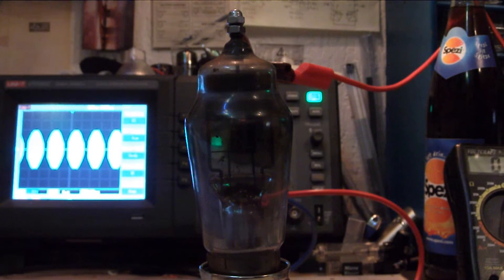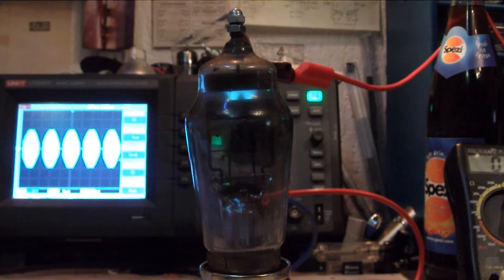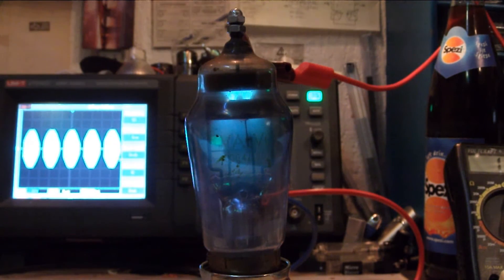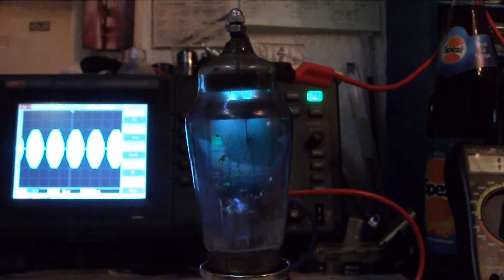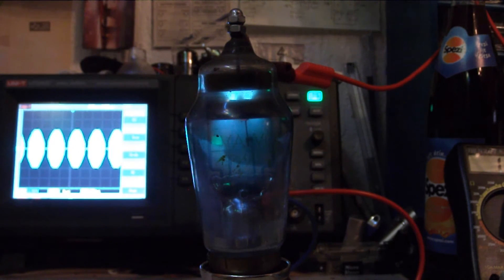Here we go. Just lower the volume, switch it on and let's see. I lower the lights — better visible what's happening inside. To prevent my oscilloscope from blowing away: we've got now 200V and the maximum voltage for the inputs is about 400V peak-to-peak, so I just put it away.